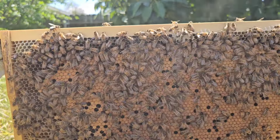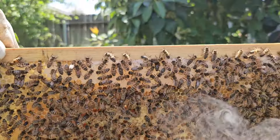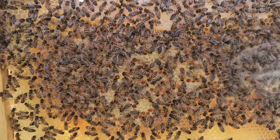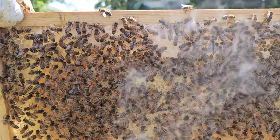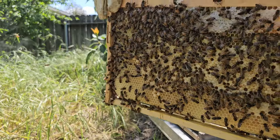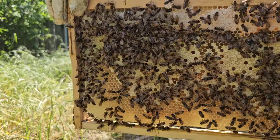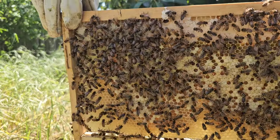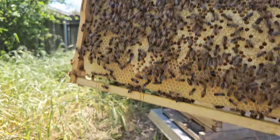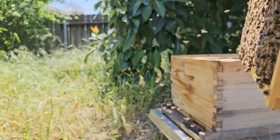I think there was some brood on the third frame as well. Here is a foundationless frame that I put in — I think it looks great. This was one I think was already drawn out and I gave it to them, so they're doing really well. They're putting a bunch of brood in the middle and honey on top.